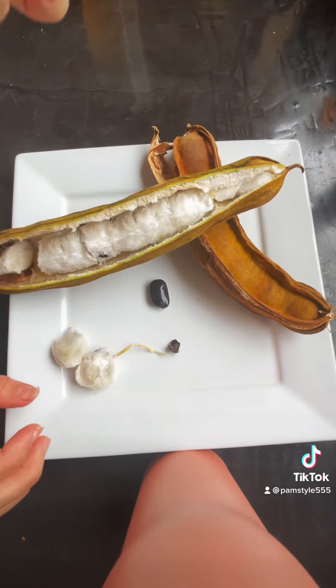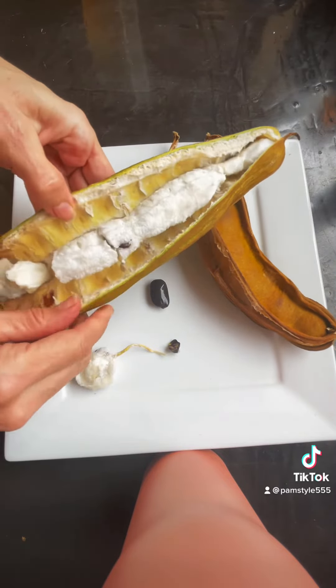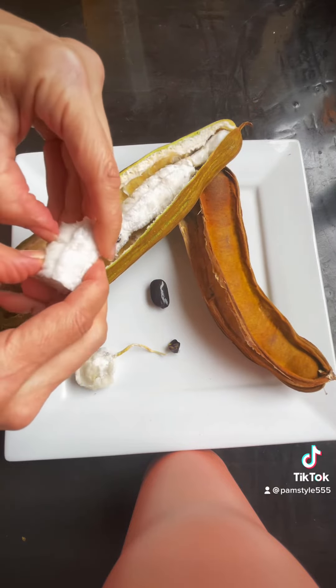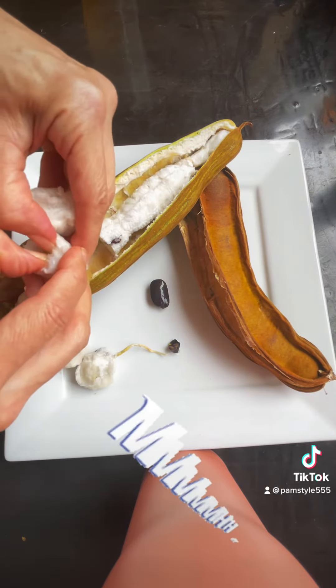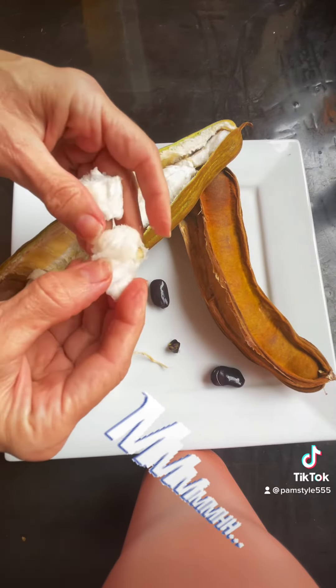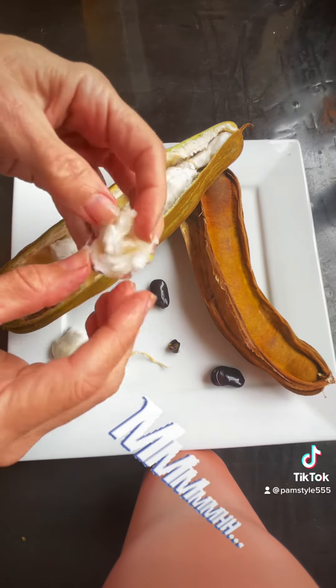And you can eat this and it's just like vanilla — just sugary goodness. Definitely worth a try. Mmm, ice cream bean!